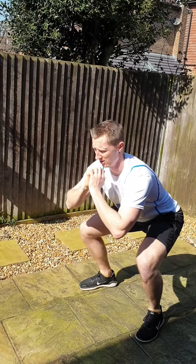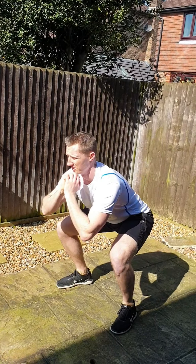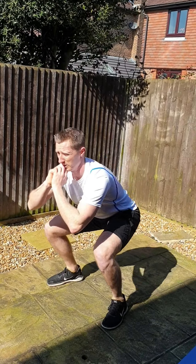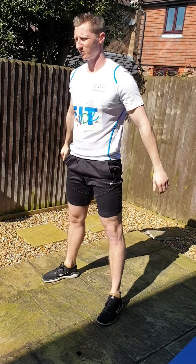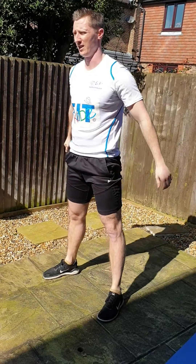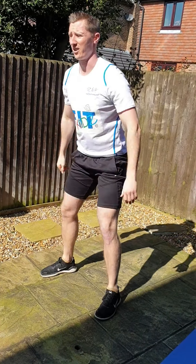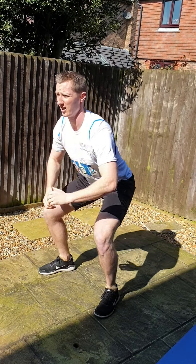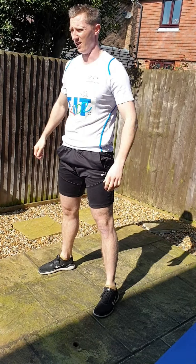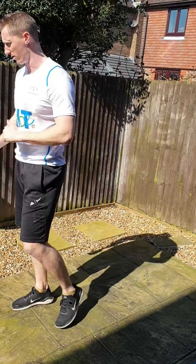30 seconds left. Good guys. 20 seconds more, really good. 10 seconds, doing fantastic. Nice and low if you can, get your head and chest up. Three seconds. And relax. Good — shake your legs out. Very, very good guys.